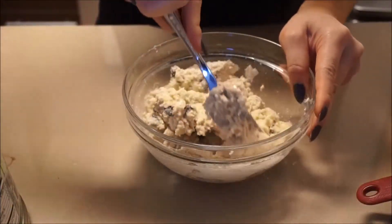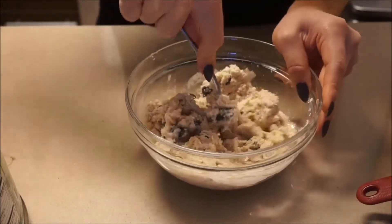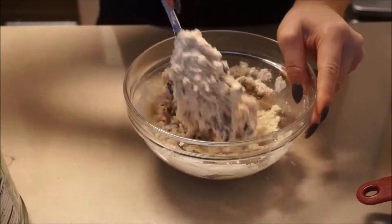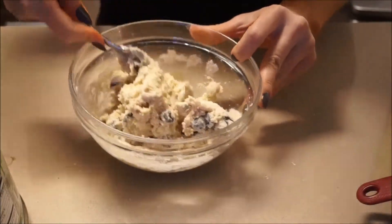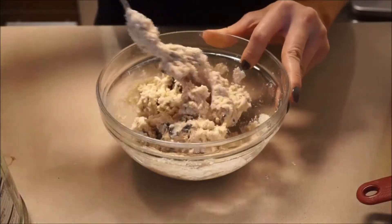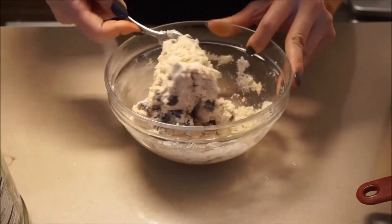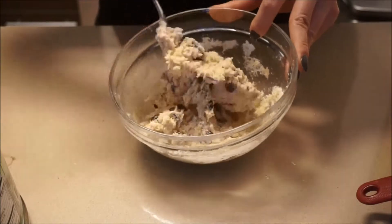Just have to keep working this dough until it becomes soft and doughy like a protein bar. I think we're getting there — it's the perfect consistency for me. It's not too dry and not too runny.